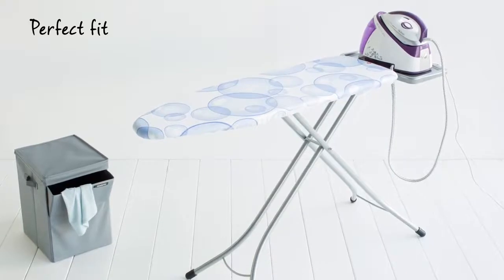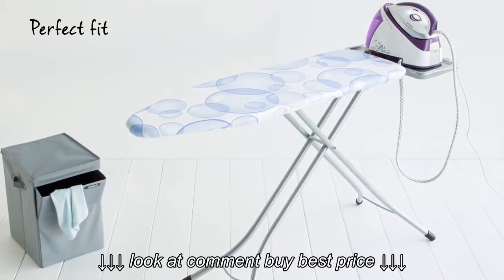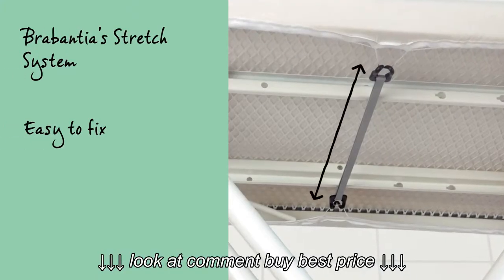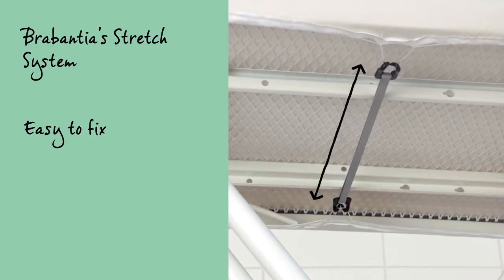The covers have been especially made for Brabantia's ironing boards so they fit perfectly. The cord fastener and the stretch system make it easy to fix the cover in place, smooth and taut.